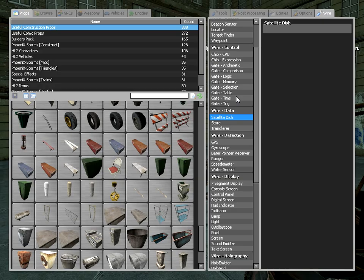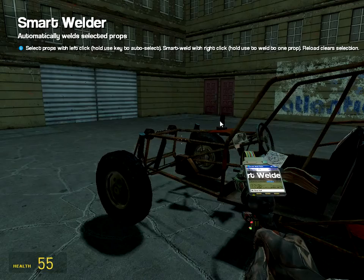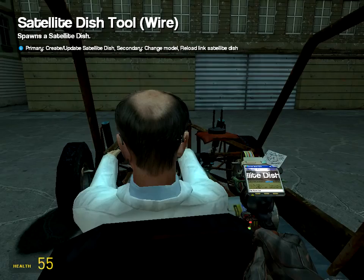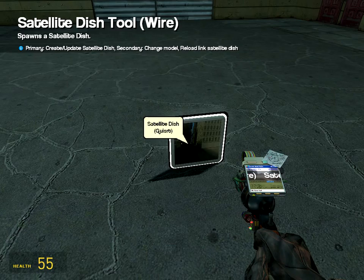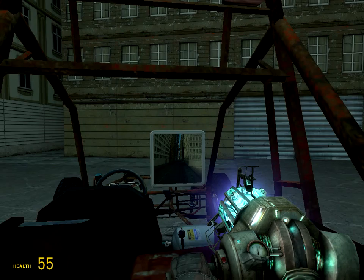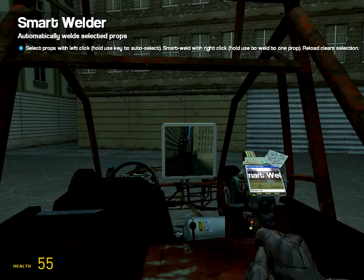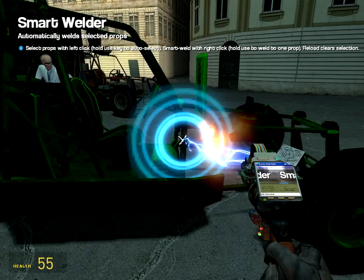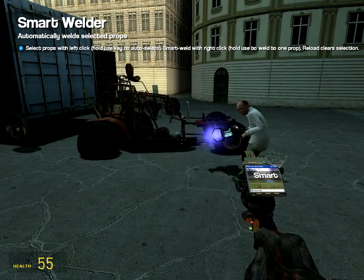For the screen, press Q, go to wire, then data and satellite dish — many people might not know this one. Place it on the floor because placing it elsewhere makes it go blank. Get your physics gun and put it in place, then press Q and go to smart weld. Click on it — you can also use regular weld, it's easier, but I like smart weld. Connect it to the car.